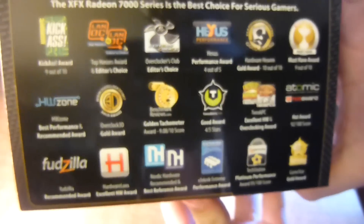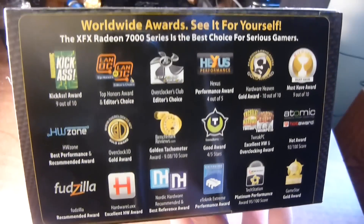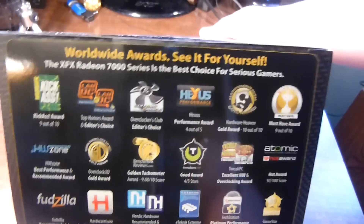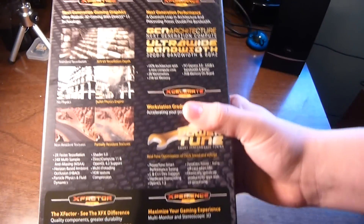So I'll show you the box to start out with. This is just an unboxing, not really a review. There's some awards that it has won. I'll just show you around the box if you want to see it.